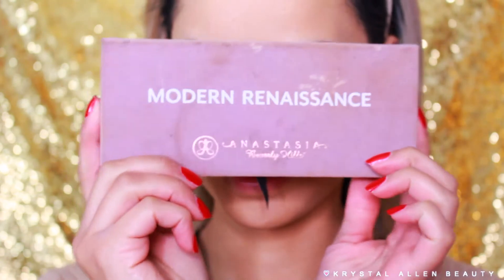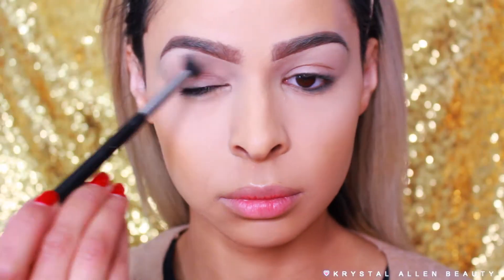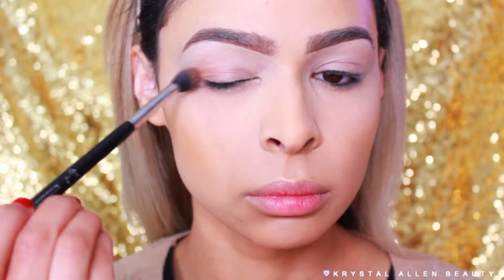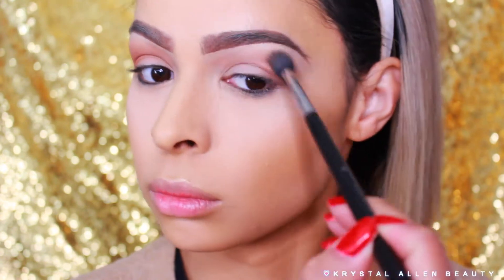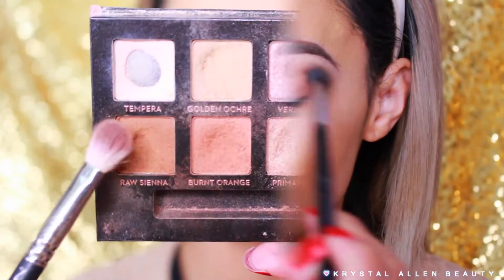Next we're going on to shadow. I'm taking the Anastasia Beverly Hills Modern Renaissance palette and picking up Tempera on my Sigma E40 tapered blending brush, running that all over the entire eye area to set our base. Then I'm dipping into Burnt Orange on that same brush and buffing that into the outer V and throughout the crease as our transition shade.